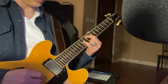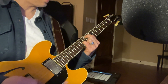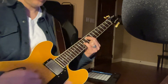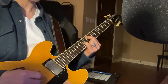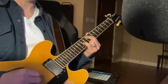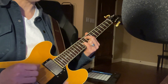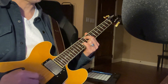Then we come to this chord, and we do both of the picking patterns on this one chord because we're holding it out double as long. It starts as the second chord did: strings three, six, four, six — then string six and three, then string four, then string six.